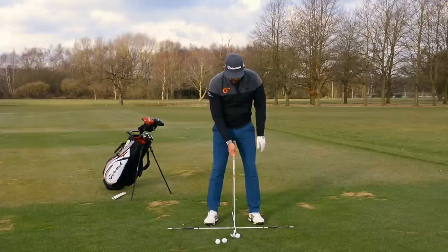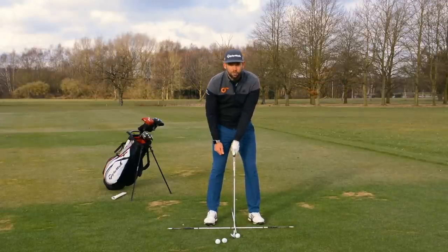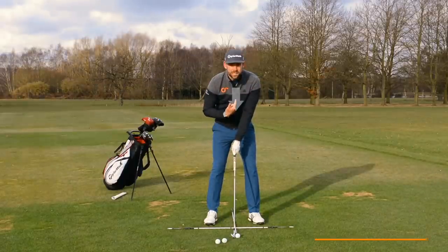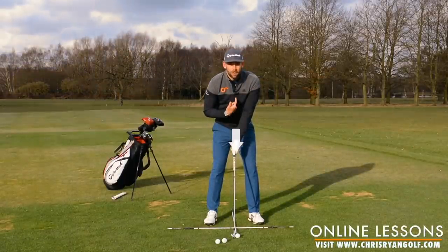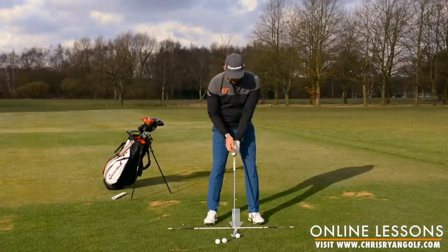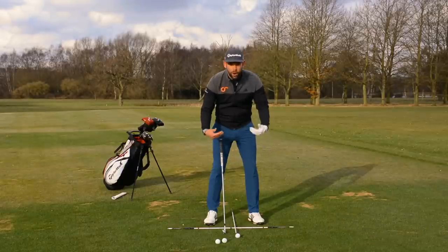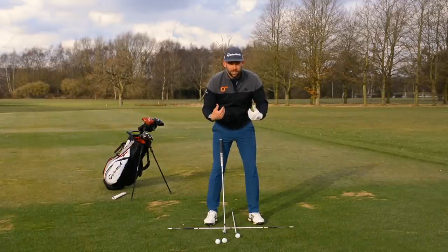So with my pitching wedge I would have the back of the ball middle of my heels. Notice where that ball position is relative to the zip on my jacket — pretty close to the zip. And that's ultimately what we're trying to do: our golf ball should be positioned relative to our upper body in the correct fashion.